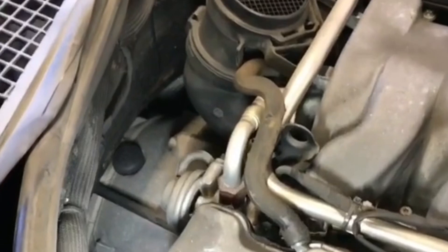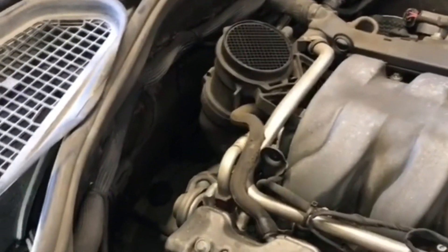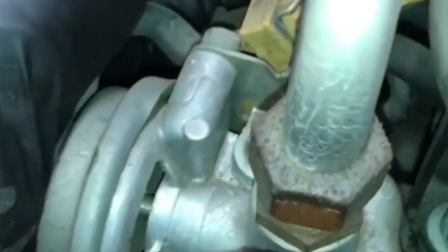Today I've got a quick tip for you guys. I've got a little Mercedes here that has an EGR code — an insufficient flow code. When I was checking it, I found a pretty obvious broken vacuum line. I pulled it off the port here on the intake, but right below it, it's a little hard to see, but it's broken right there.